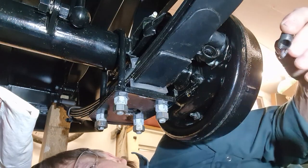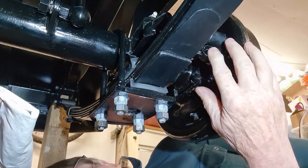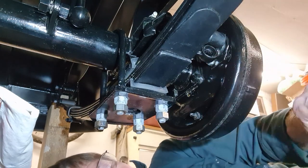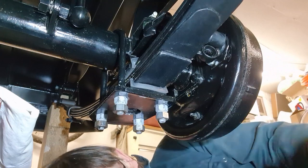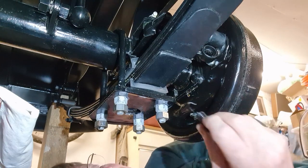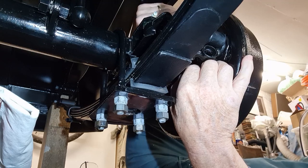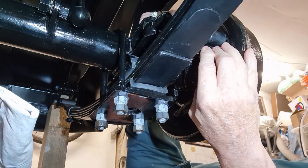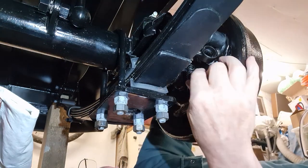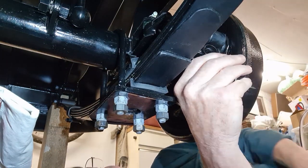It's easier to put this spring back with the link rod removed because it allows the arm to go a little bit further. There's a long end and a short end — I think the long end is better on the bottom to clear things. Now this is where it flies out, goes across the garage and you spend the next four hours looking for it. Luckily that didn't happen, and now it's going all the way back.